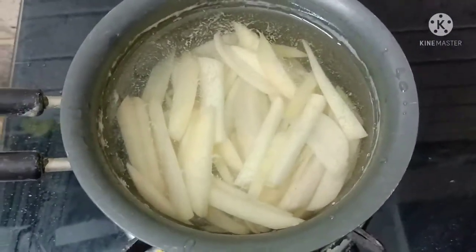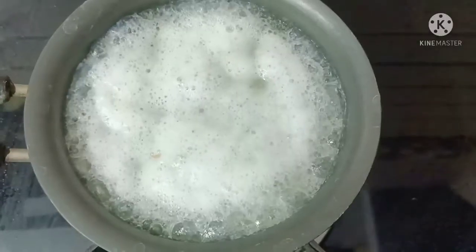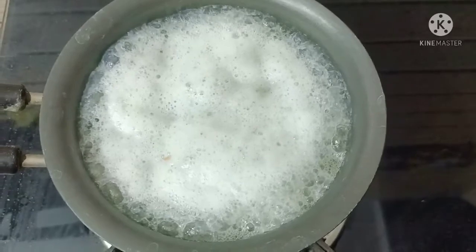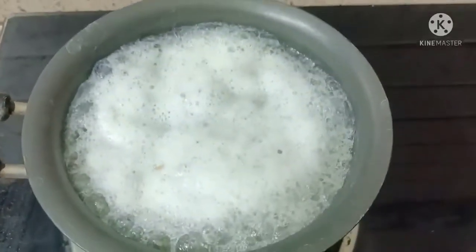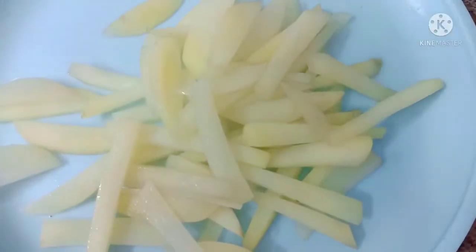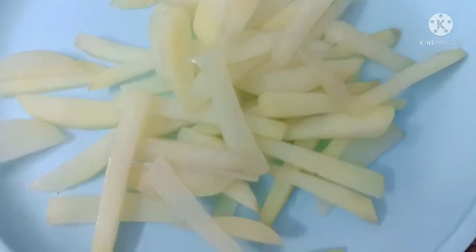In the next bowl, put the potato pieces on the stove. Heat water and boil the potato pieces. Then place them on a plate and rest for 5 minutes.